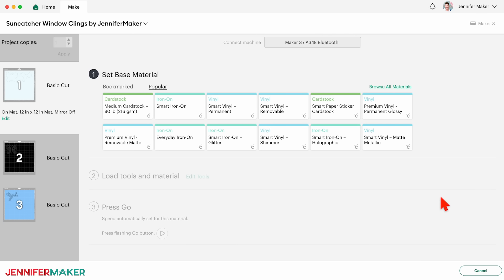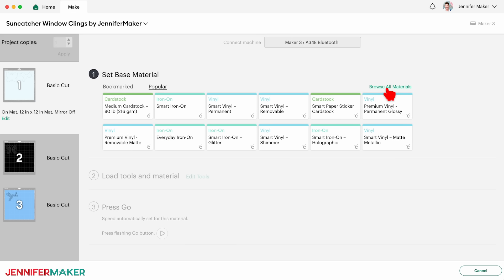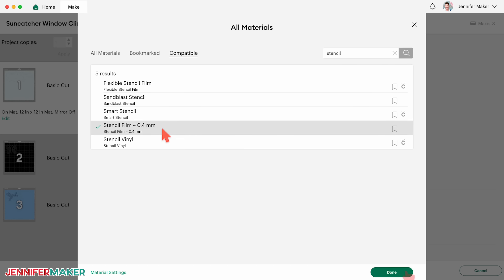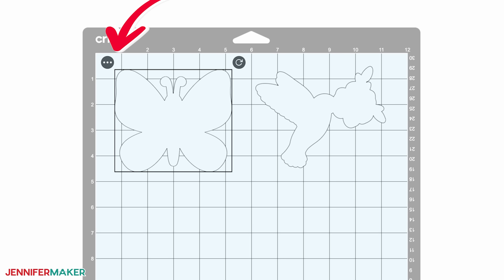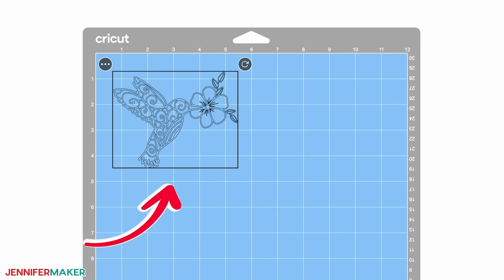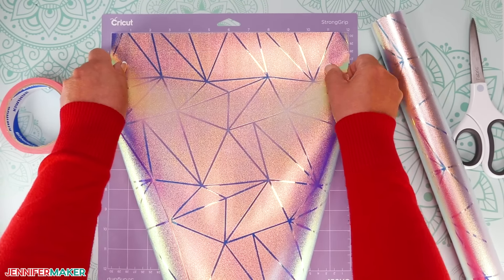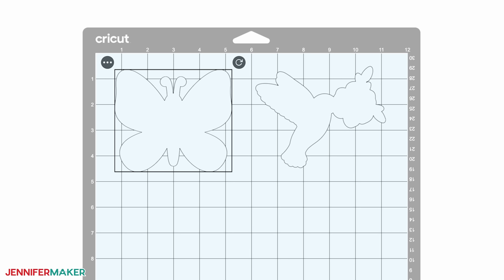The first mat is our window cling. I found that the stencil film 0.4 millimeter setting works well, so I'll click Browse All Materials and search for Stencil. Select it and click Done. Now click the drop-down menu and select More Pressure, so the machine will cut through the material but keep the carrier sheet intact. We're going to need to keep some of the carrier sheet intact around each design to make adding the vinyl easier, but that doesn't mean we need to waste a lot of material by cutting a full piece to cover the machine mat.